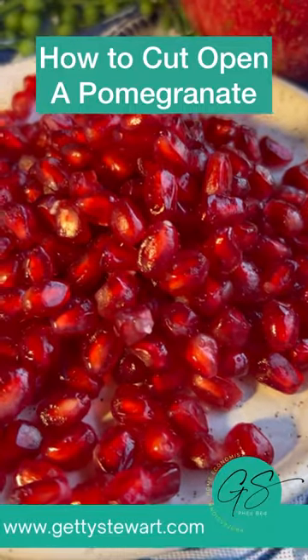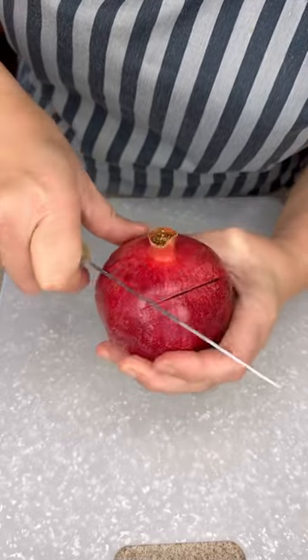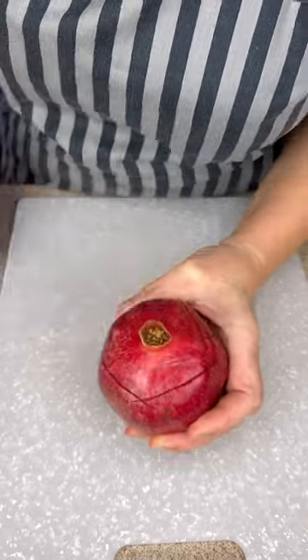Let's get these beautiful pomegranate seeds. We're going to cut open this pomegranate by following along the top and just making scores into the skin right around the top.